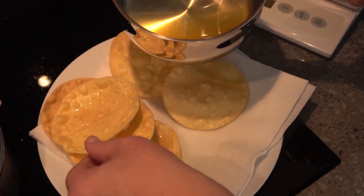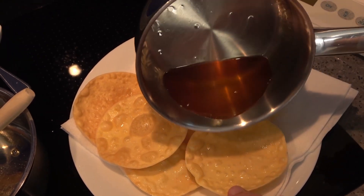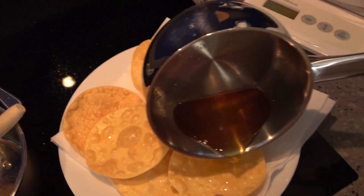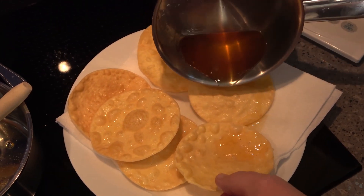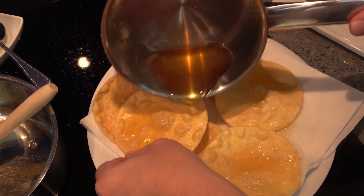Some melted honey here — that's just going to drizzle all over them as well. It's been warmed, the honey.